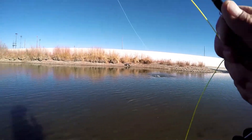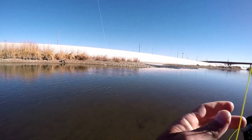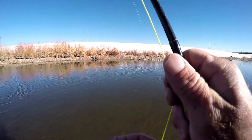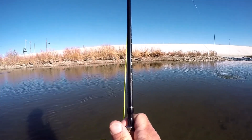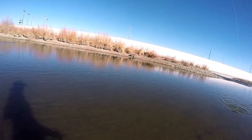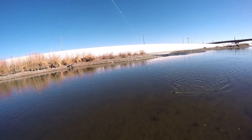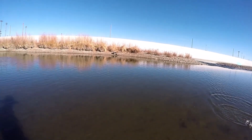Yeah, that's a nice rainbow right there — just a little guy. The water over there may only be three or four feet deep but I've got six foot of leader hanging out there, or I should say tippet. I tend to count everything that's below my fly line as tippet.